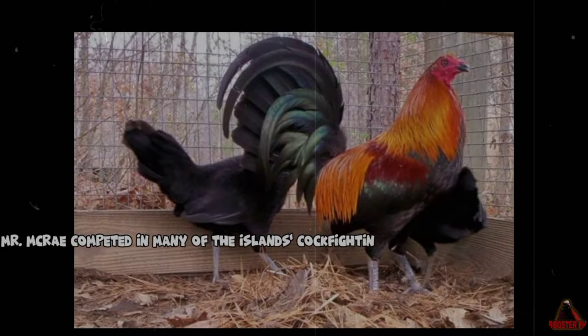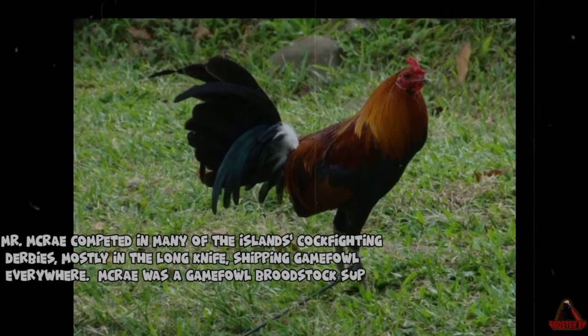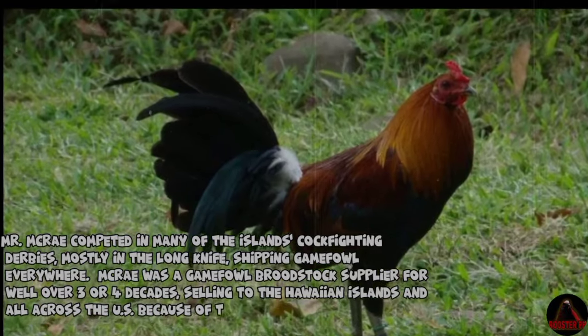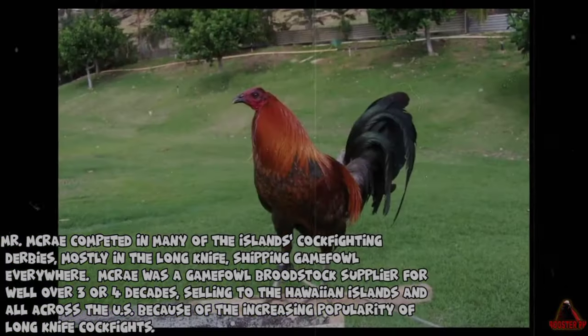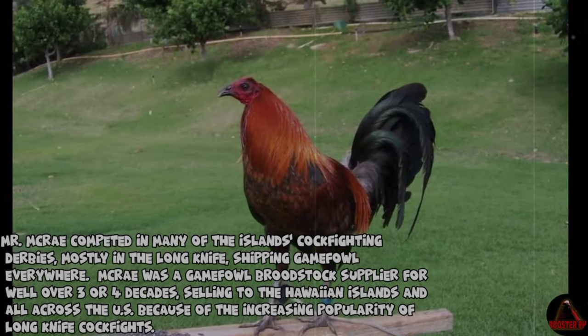Mr. McCrae competed in many of the island's cockfighting derbies, mostly in the long knife, shipping game fowl everywhere. McCrae was a game fowl broodstock supplier for well over three or four decades, selling to the Hawaiian Islands and all across the U.S., because of the increasing popularity of long knife cockfights.